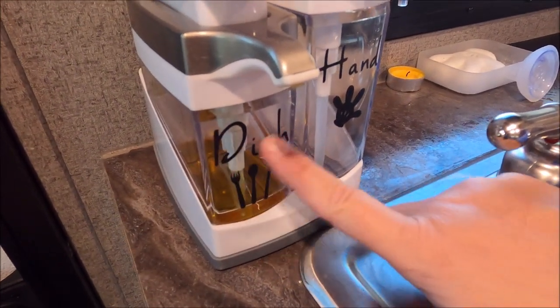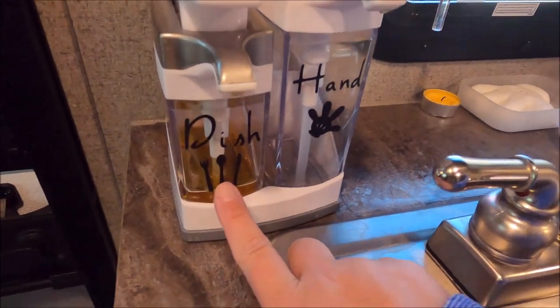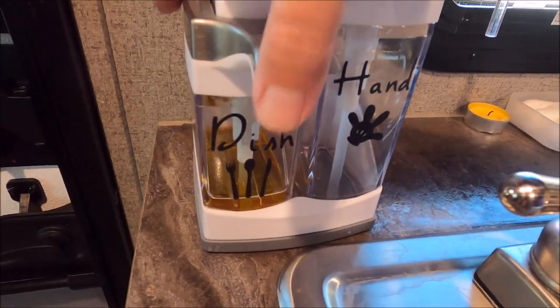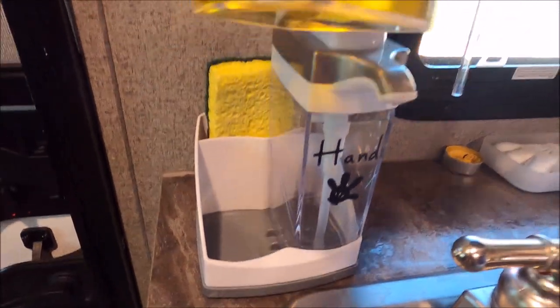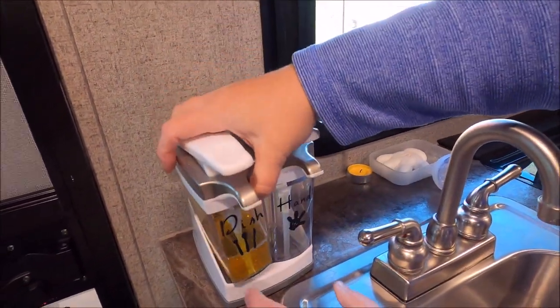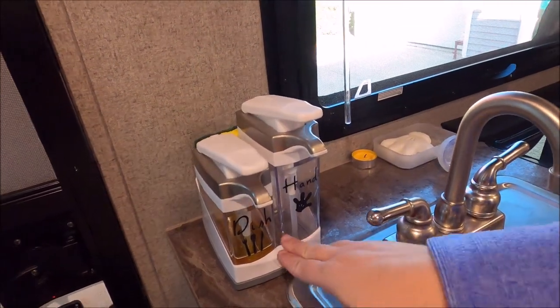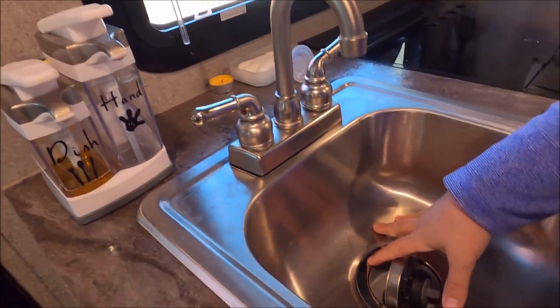I have a Cricut, so I just cut these labels out on vinyl — a little hand, Mickey hand and silverware. They come out so they're easy to refill: you just pop this off, put in your dish soap or hand soap, and then put it back. When we're traveling, I put that down in the sink.